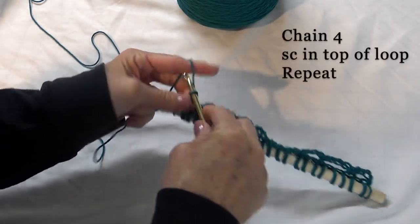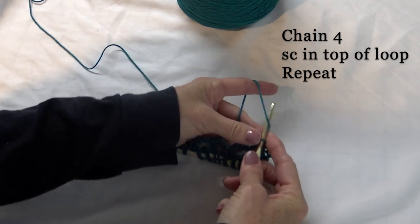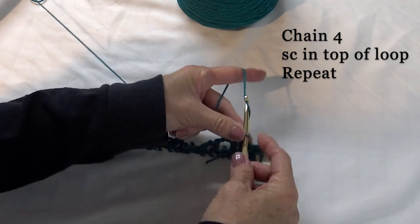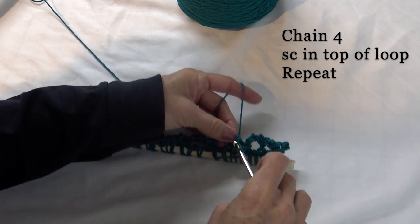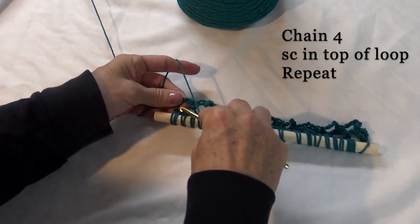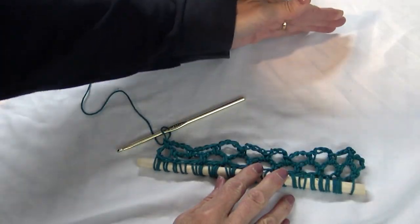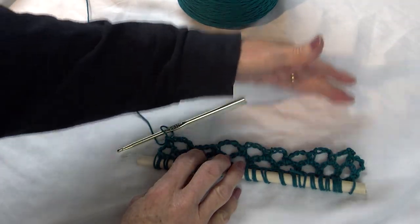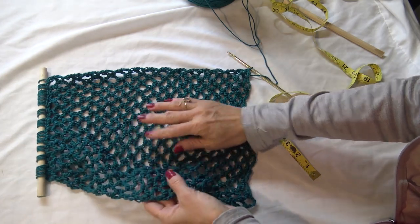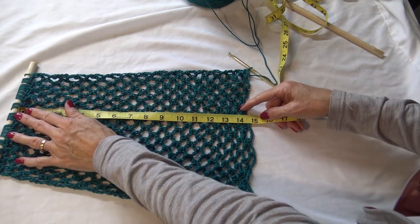To start the second row, chain four, turn your project, and put a single crochet in the top of the first loop. Chain four and go all the way across. Down to the last one: chain four and single crochet in the top. You can see where we're going — we're making a mesh pattern. Continue the same thing: chain four to start, single crochet in each one, and keep going until it's about 17 to 18 inches long. As I was doing this, I realized how much it's going to stretch when you put your fruit in the middle, so I'm stopping now at about 14 to 15 inches.